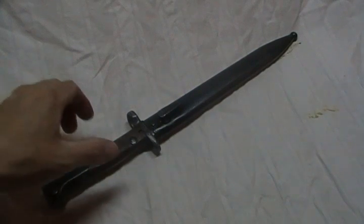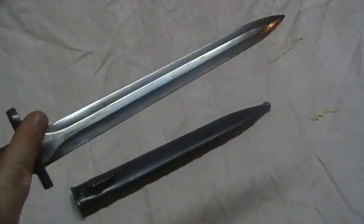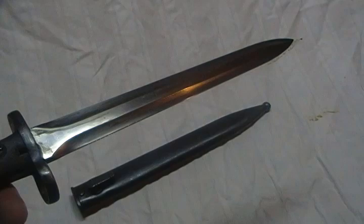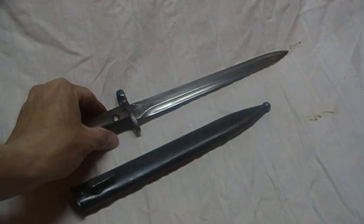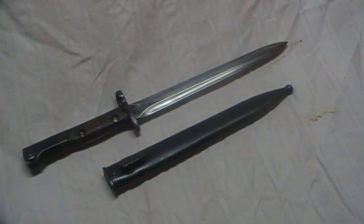This bayonet is for the Egyptian Rashid, or Egyptian semi-automatic assault rifle. It has a very interesting blade design — a neat double-edged blade with some Arabic markings on the pommel.